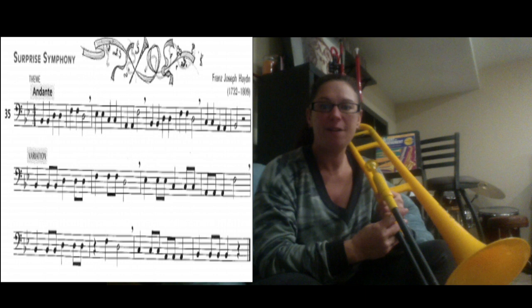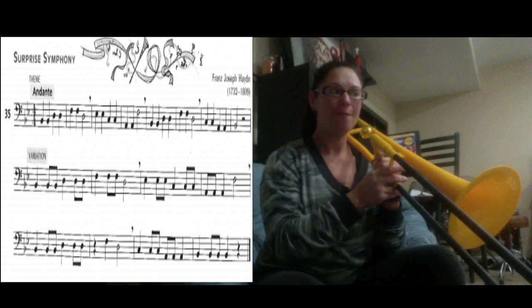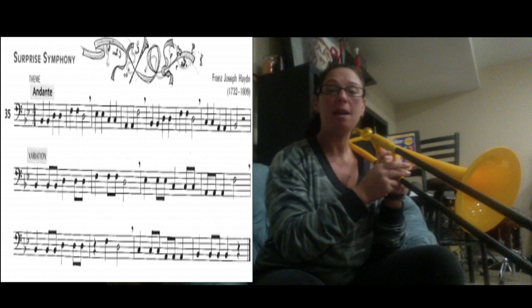We're going to learn how to play song number 35, the Surprise Symphony. We're going to work on the very first line to start. There are no eighth notes on this line — we're just playing straight through with nothing fancy, no tricks or anything like that. Going through the notes, we have B1, B1, D4, D4, F1, F1.